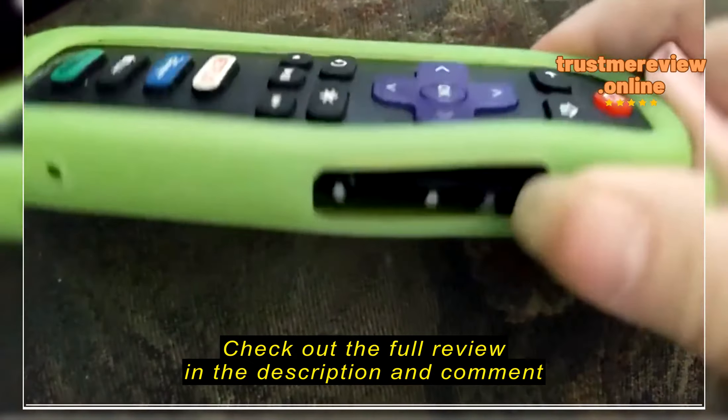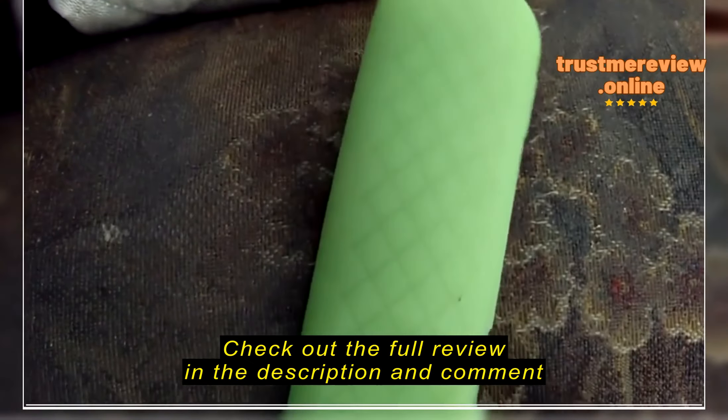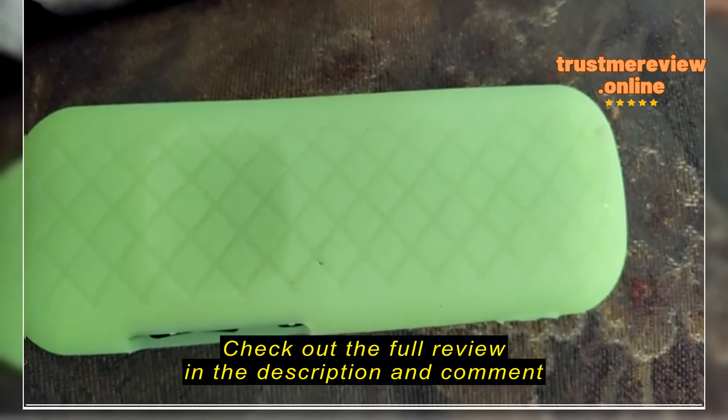It doesn't glow in the dark, but other than that it's fine.